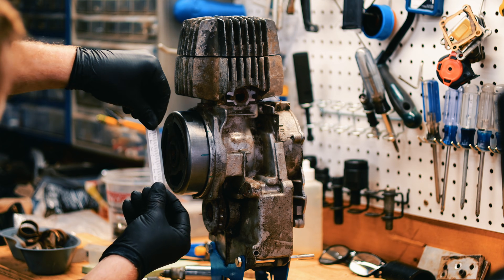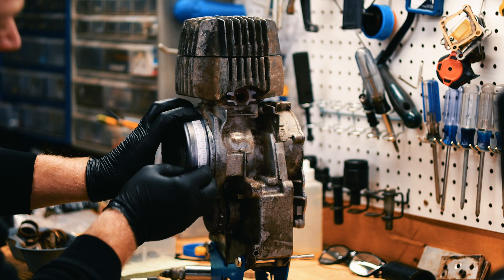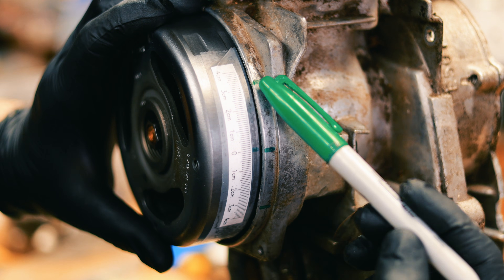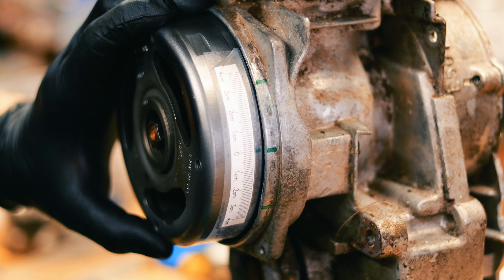If you have a printer, you can print out a little tape measure and position it so zero is on your flywheel line. Each mark where the piston stop stopped the piston is equal distance from the zero. If you center that, then the zero right here is top dead center.